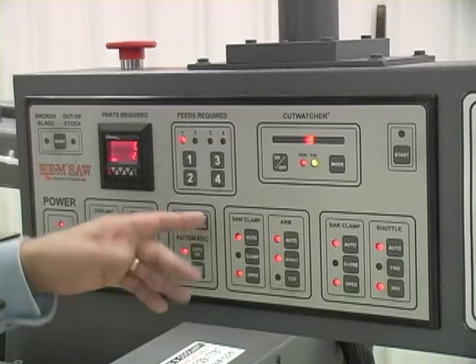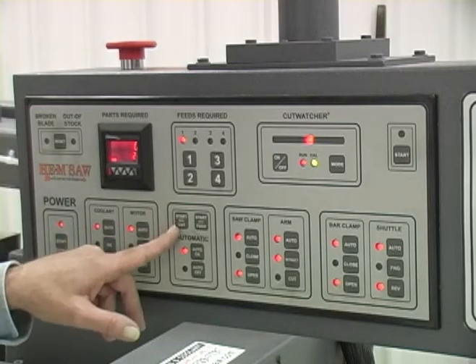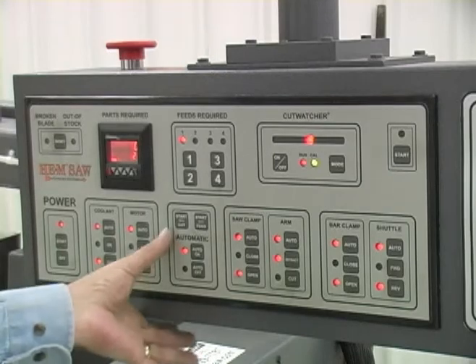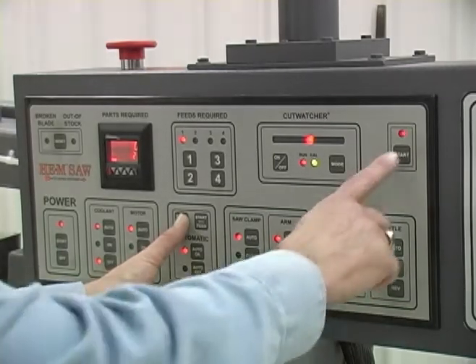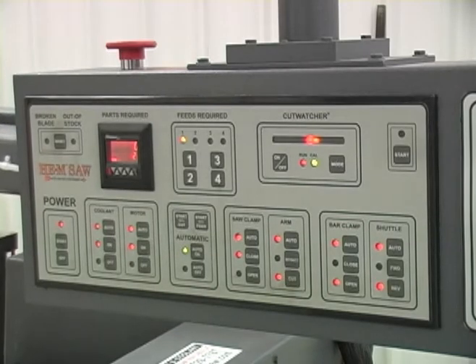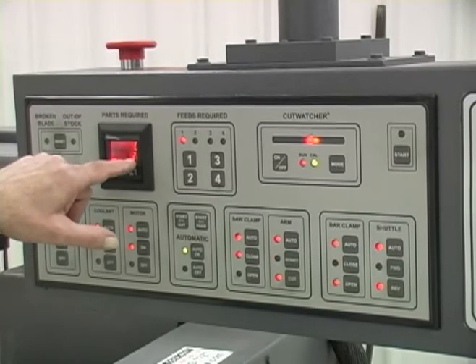You can start with feed, which means it will feed the material forward the first time and then make a cut. Or you can start with a cut, which means it's going to make a trim cut first and then go into automatic. Typically for accuracy, we'll do a start with cut. This takes two hands again — push the start with cut button.